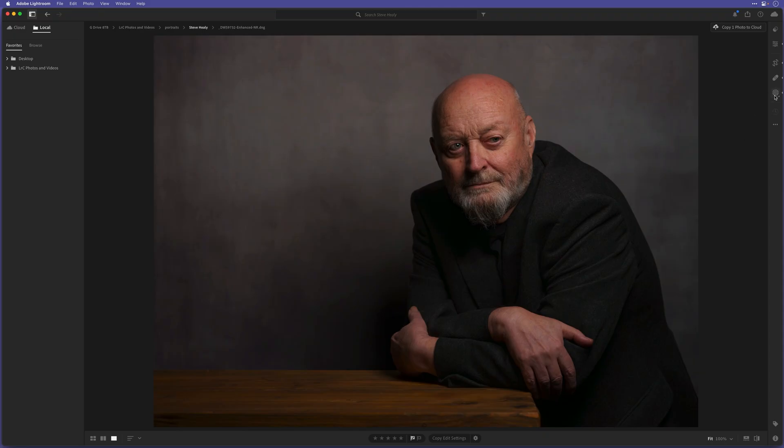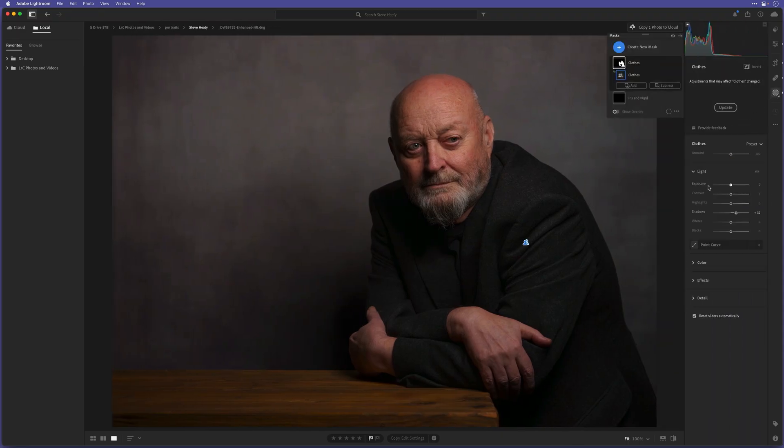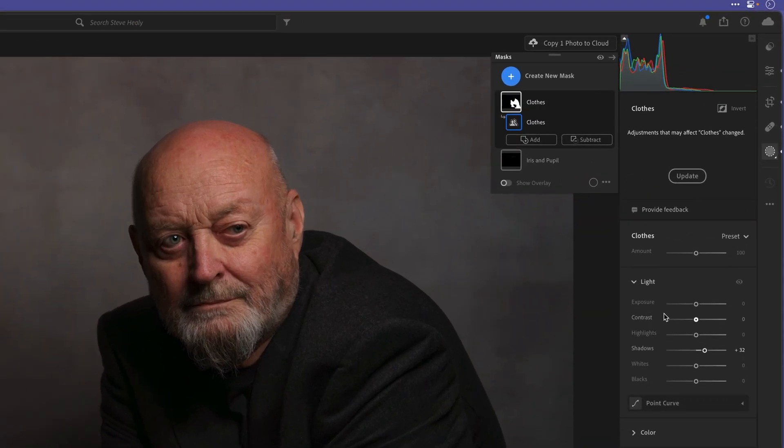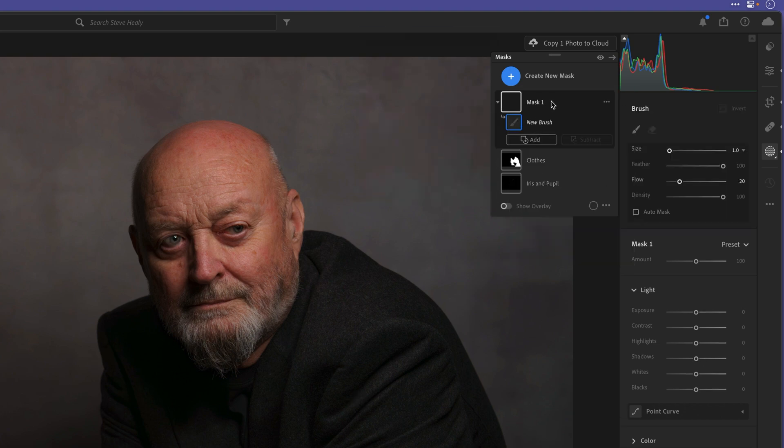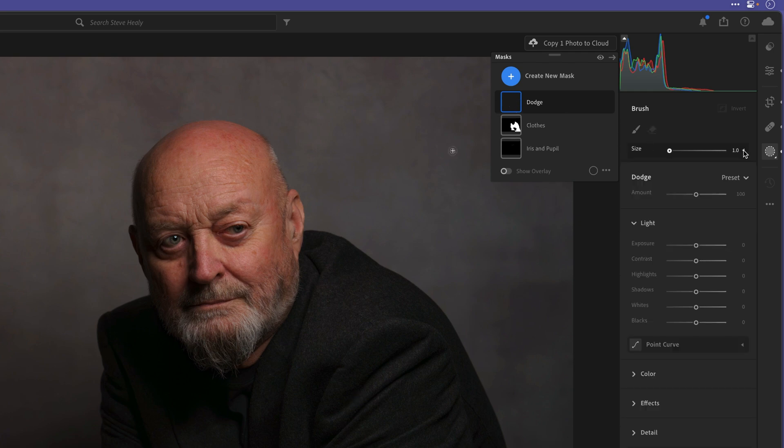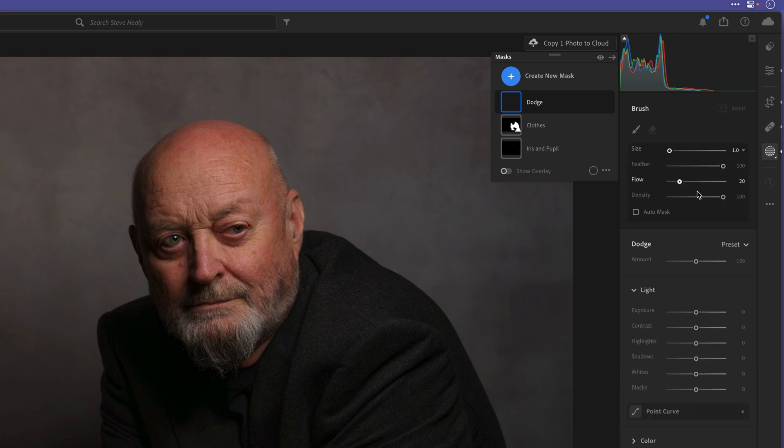I'm going to be using the masking section. For the first part of this dodge and burn technique, I'll click to create a new mask and choose a brush. I'll double click where the name is — at the moment it's called Mask 1 — and I'll rename this one 'Dodge.' Now, we've got the brush over on the right-hand side. Ordinarily we'd only see the size of the brush, but if I tap on this down arrow we can see the brush settings.